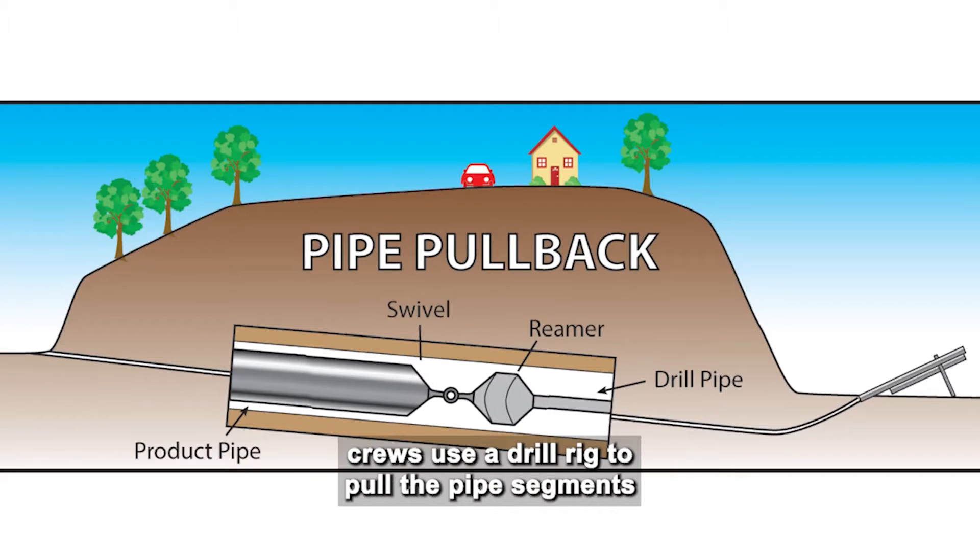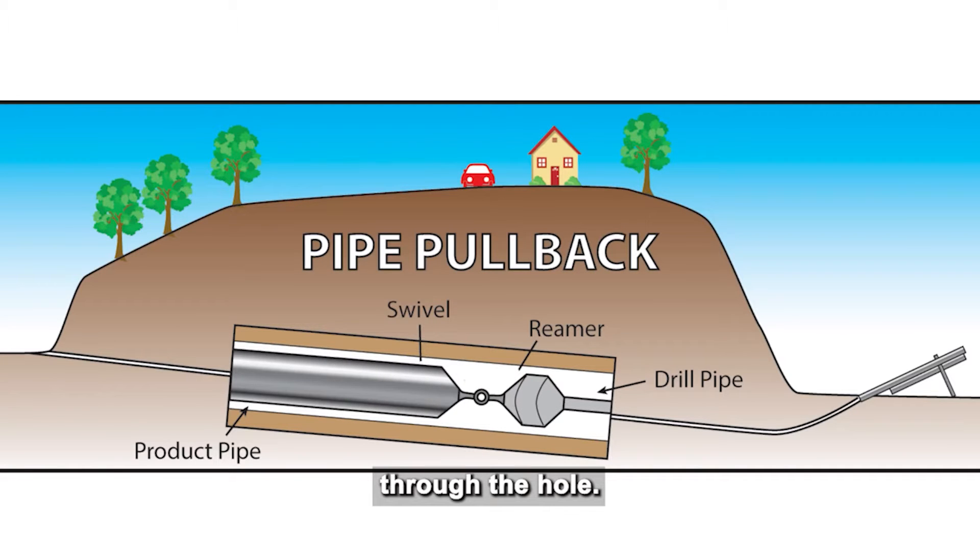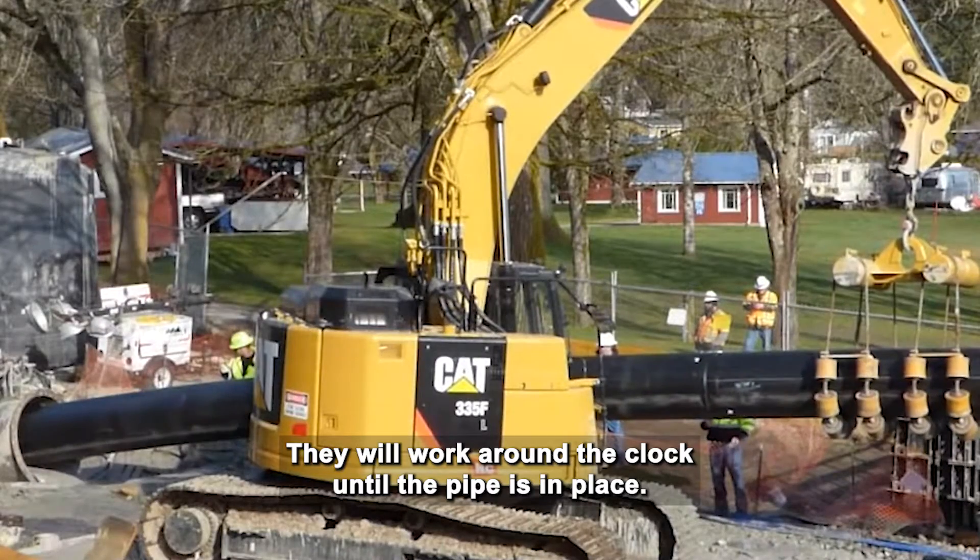When the bore hole is wide enough, crews use a drill rig to pull the pipe segments through the hole. They will work around the clock until the pipe is in place.